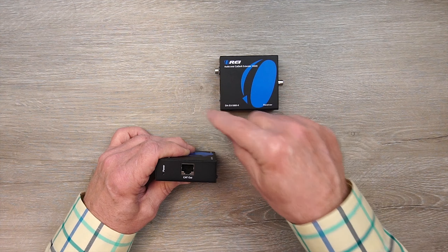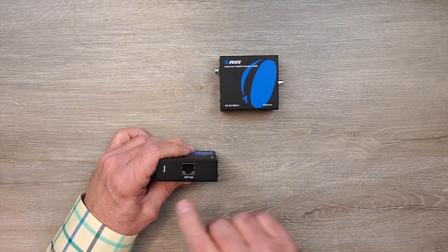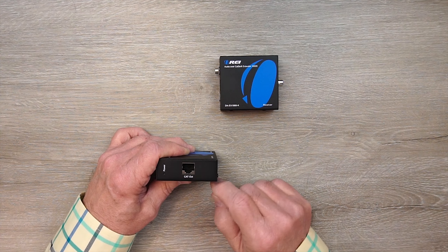The minute power is applied to this module, it starts an internal self-test checking all the electronics to make sure everything is working. Once it passes that test, it lights the LED letting you know it's ready to use. The receiver module has three audio output connections on one end — an analog left and right, and two digital connections: a coaxial and an S/PDIF.